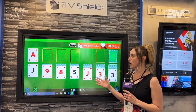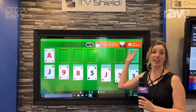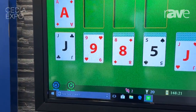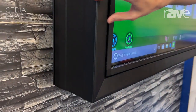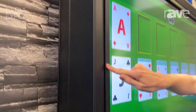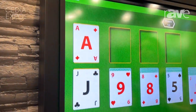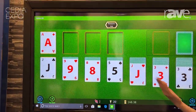This enclosure starts at around 42 inches and goes up to 85 inches, so you can really protect a nice large-scale screen. We have the regular enclosure here and inside we have an accessory touch frame that can be added, so you can add this touch frame to any TV inside and make it a touchscreen weatherproof screen.